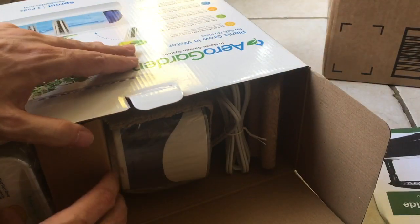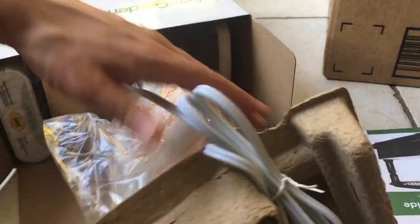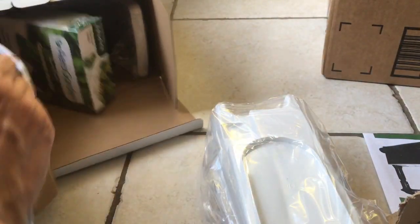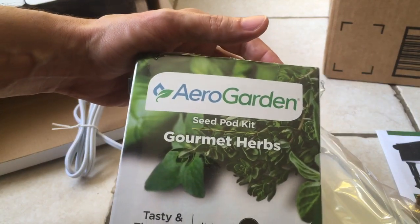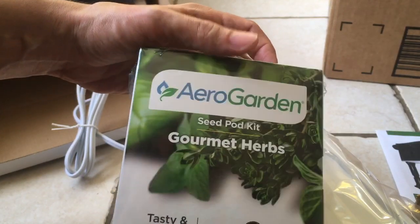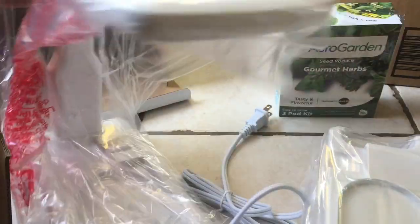Let's put this down a little quick. There's the instruction manual. There's the actual machine itself that comes in pieces here. We have the stuff that you need to grow stuff with — a seed pod kit with gourmet herbs. And we have the lighting system itself.